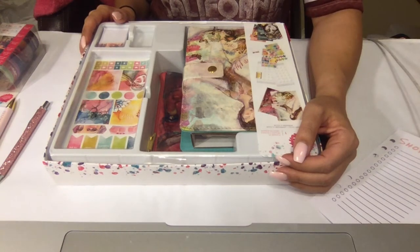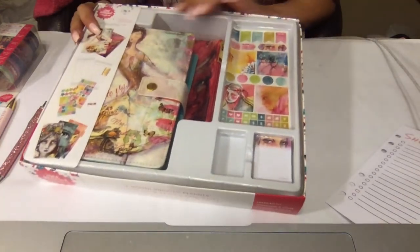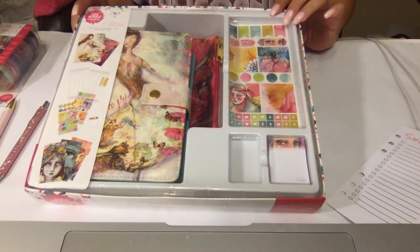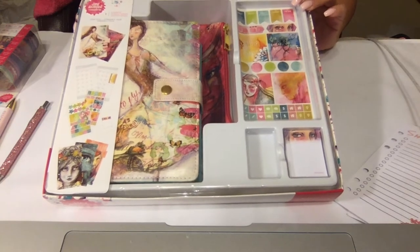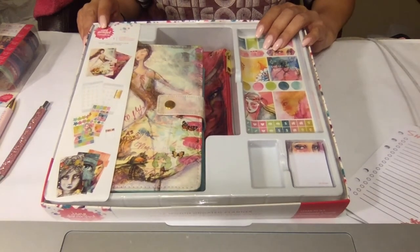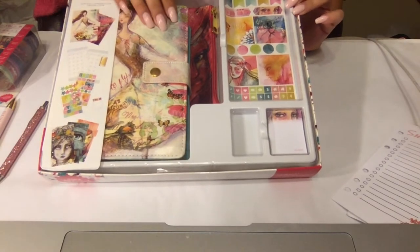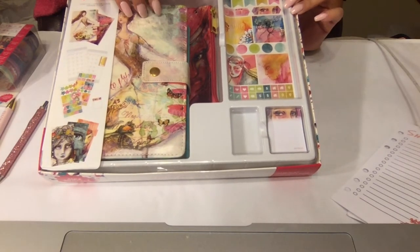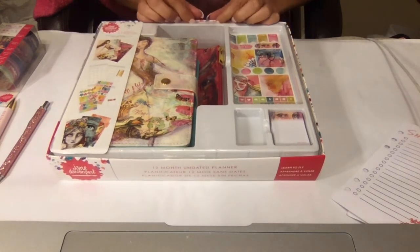Hi everyone, so tonight I'm going to show you a new planner that I picked up at Michael's. First time I've seen it — it's Jane Davenport's planner kit. I think this is usually like $40 but I got it for $17 with their coupon codes for the upcoming holiday season. I think it's absolutely beautiful. I love the watercolors, and it's a personal size planner which I've been into lately, so let's see what's in it.